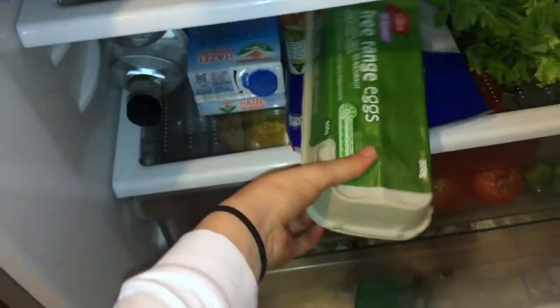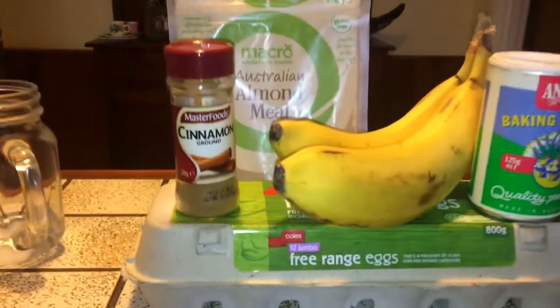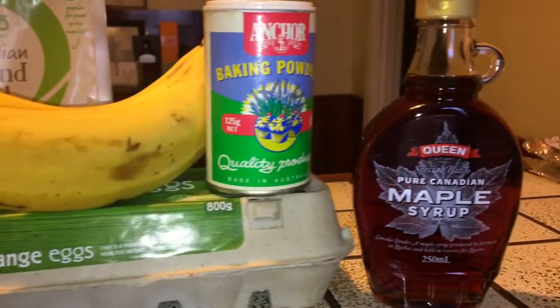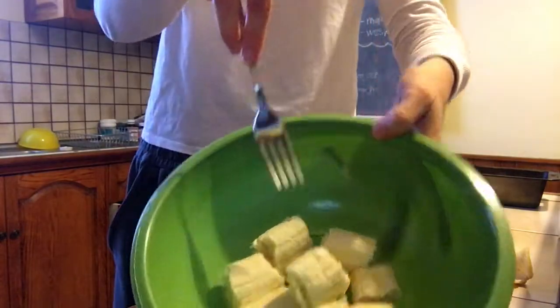The next one I'm making is my paleo banana cake. Grab two semi-ripe bananas, eggs, maple syrup, cinnamon — optional, but I put it in mine — and baking powder. Go ahead and mash up your bananas.